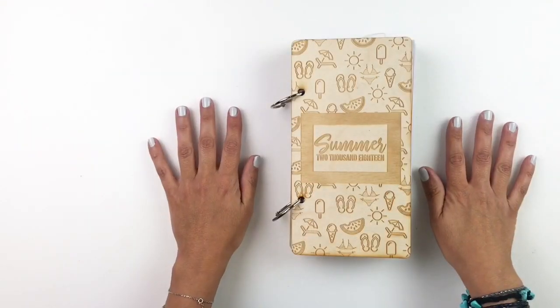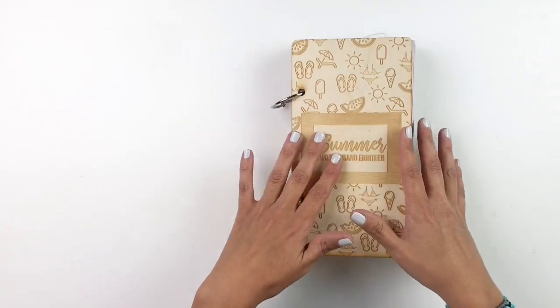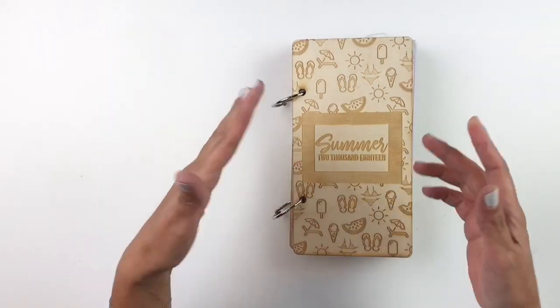Hi everyone, this is Heba from My Little Journal and today I'm going to do a flip through of my ColorCast Design Summer 2018 album.